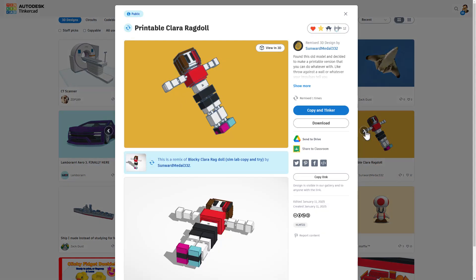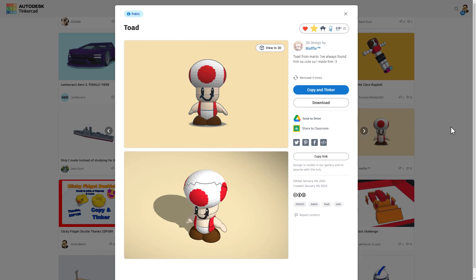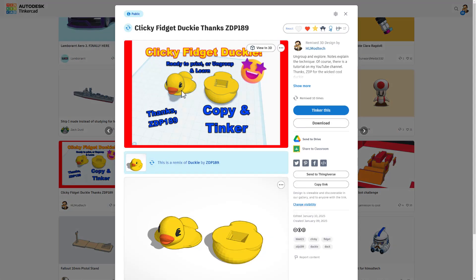We've got a super fun printable Clara Ragdoll by SunwardMetal332. Scrolling down a little further, we have Toad by Waffle — absolutely love it. And then I want to highlight the Clicky Fidget Ducky. This was a fantastic project by ZDP-189. It is set to copy and tinker, so you can ungroup and learn, and then turn it into your own printable Clicky Fidget.